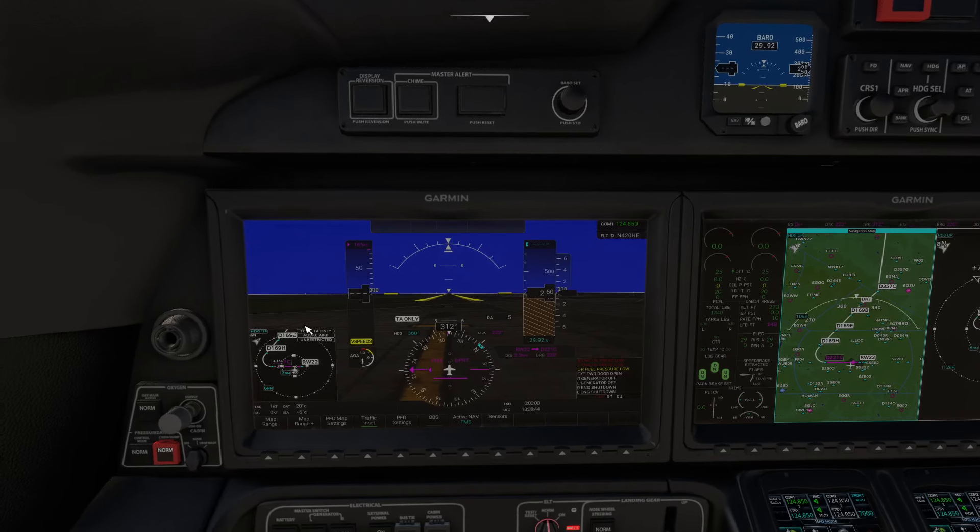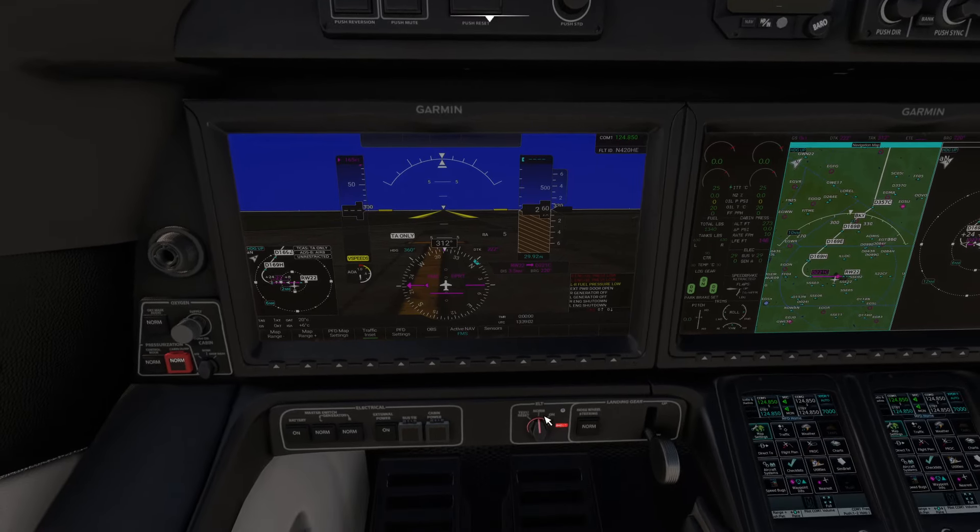Now we need to make sure the oxygen is switched on. Press the oxygen button on the primary flight display using Ctrl+1. Check the ELT is set to Norm — it is. Check the nose wheel steering is set to Norm — it is. Be careful about these settings because this aircraft tends to remember what they were last switched to, so you do need to be diligent with the procedure.